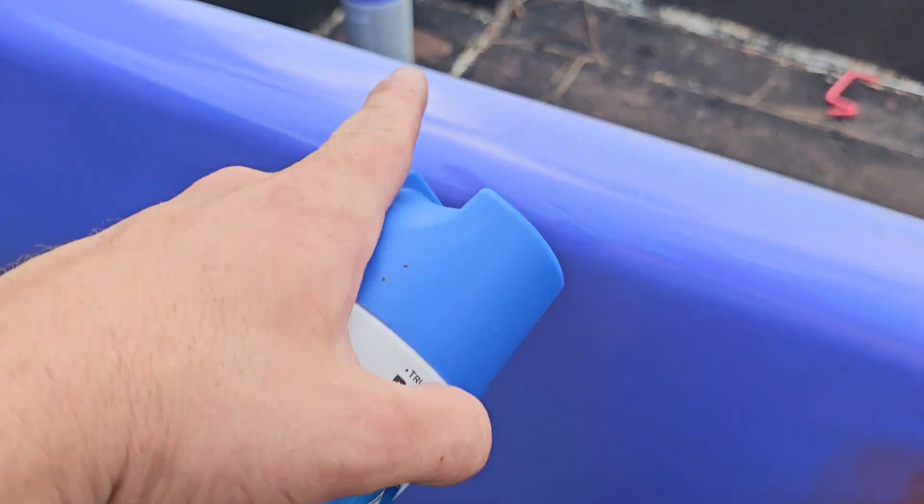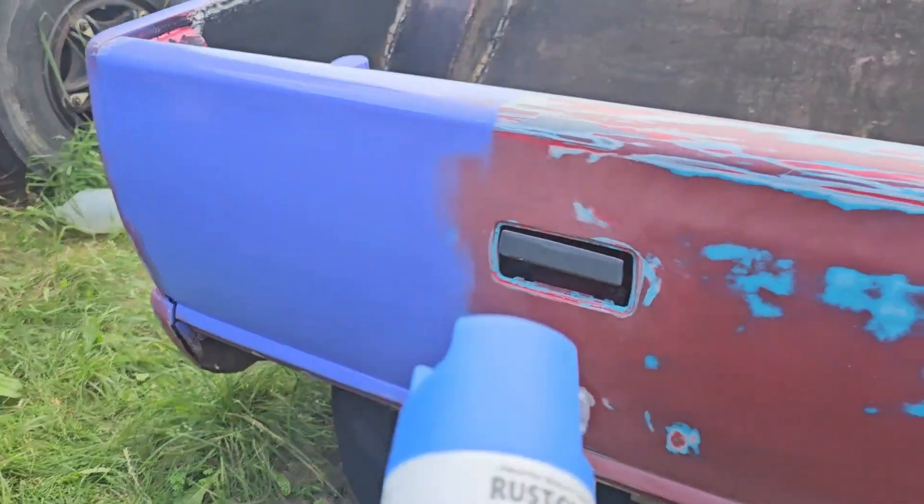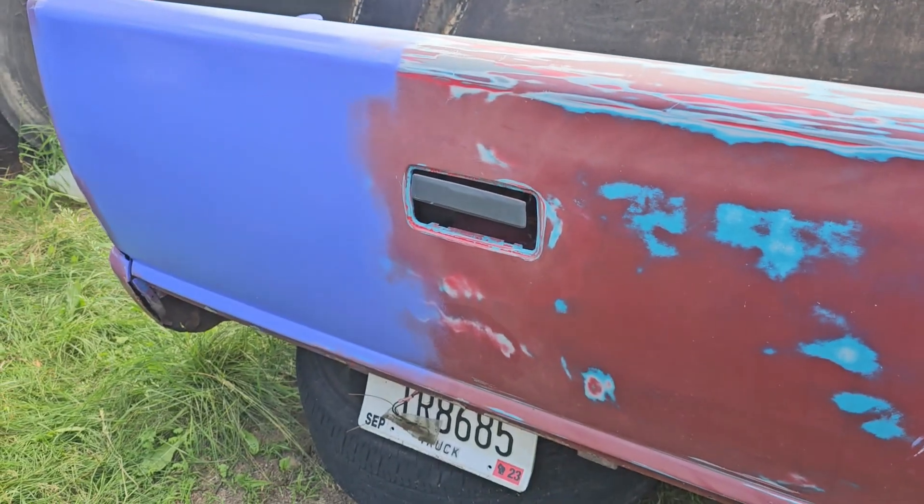It shows all of the imperfections that I'm going to have to address in the bodywork, so I think this is going to be perfect. I'm probably just going to paint that handle the same color, so I'm not even going to worry about that. I'm just going to do this whole tailgate, because I can always sand it off if she hates it.